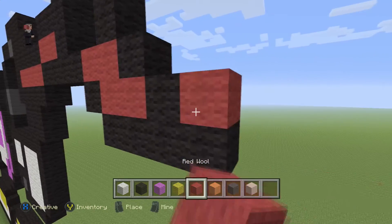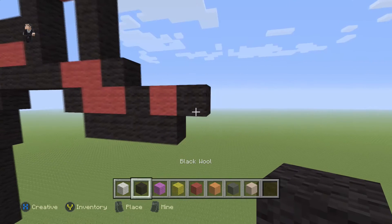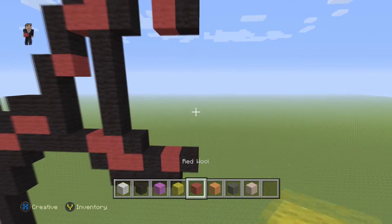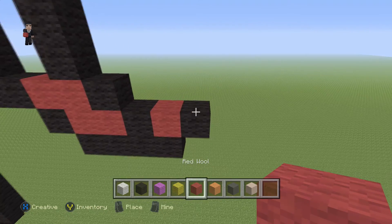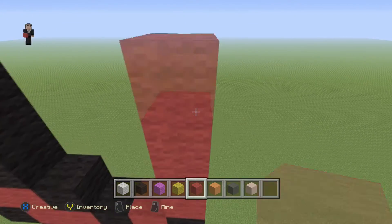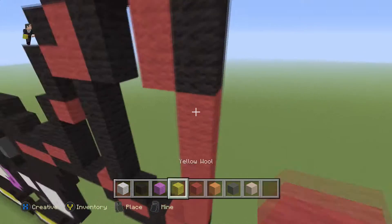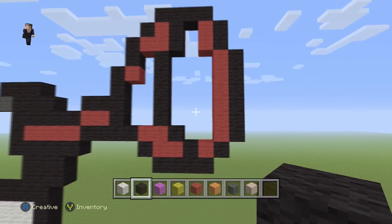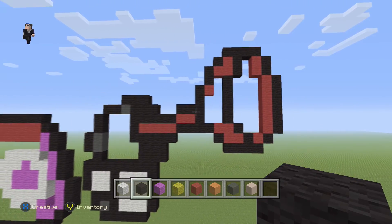On the bottom of this red wool towards the right, place four black wools: 1, 2, 3, 4. Then place a red with a black wool on the right. Finally, place six red wools going up: 1, 2, 3, 4, 5, 6. Then six more black wools on the side — and that's gonna be the plunger grappling hook gun, or whatever you want to call it.